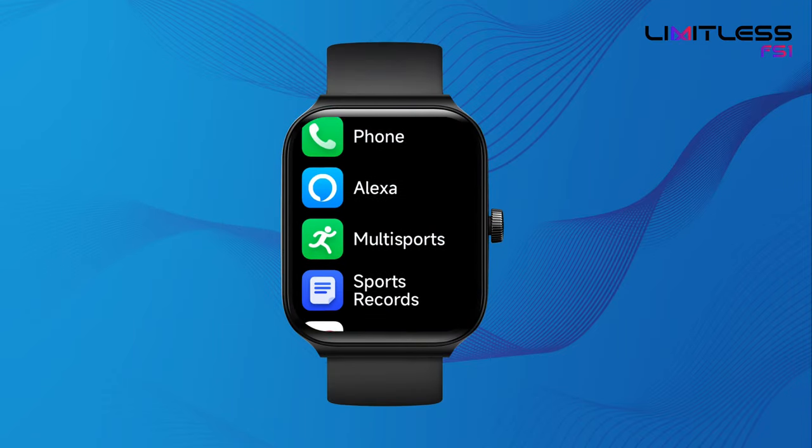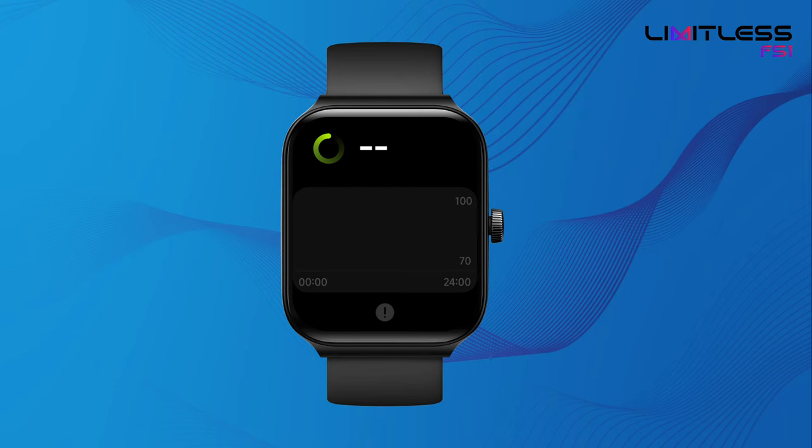From the main menu, select SPO2 and let the watch take a reading. View your readings taken in the last 24 hours.